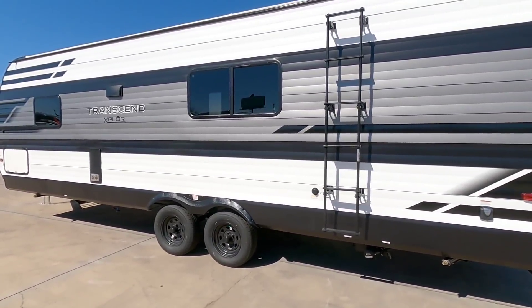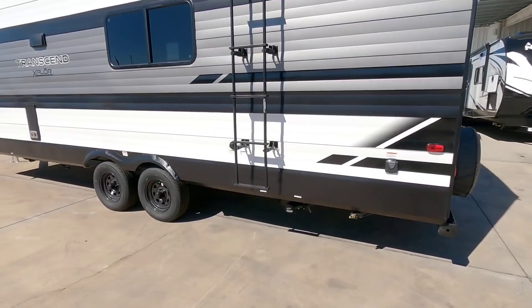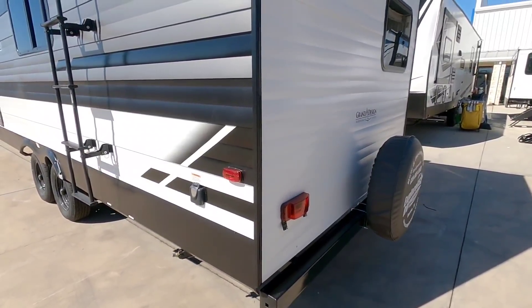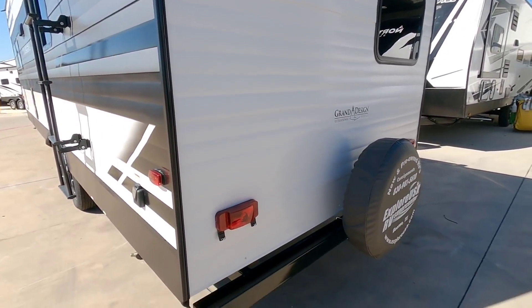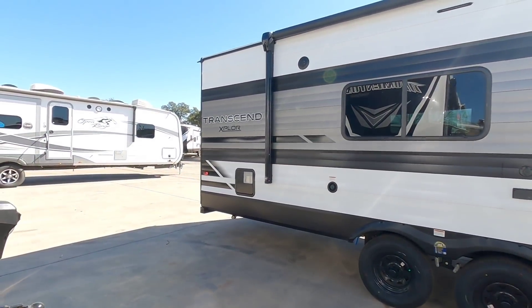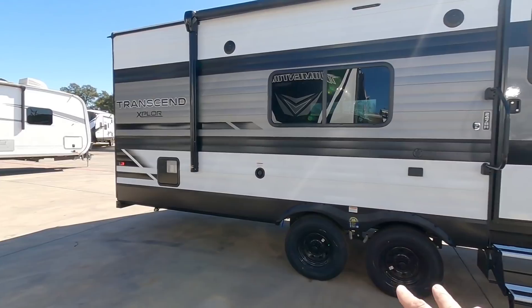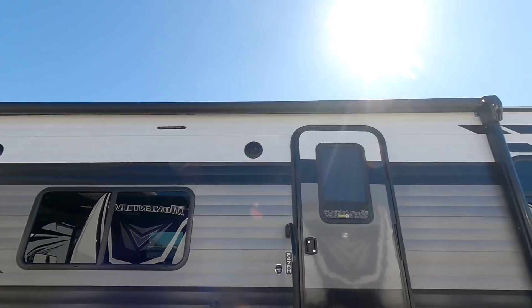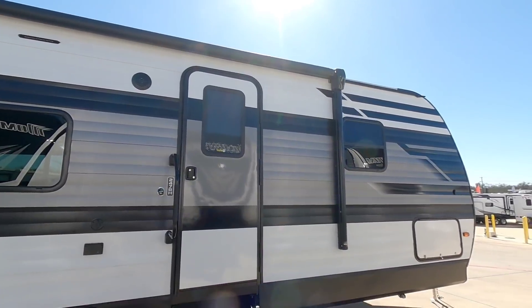Interestingly, the ladder to get up to the top is on the side of the unit and it folds up against the side of the RV. You have your sewer connections right here, more stabilization, and LED lighting on the top and bottom. It's also wired for a Furion wireless backup camera, and your spare tire is hanging off the four inch square bumper off the back. Coming around this way, you have your water heater, power connections, and an awning that runs across this side — though it doesn't run the full length, about four feet shy of the back and five feet shy of the front.